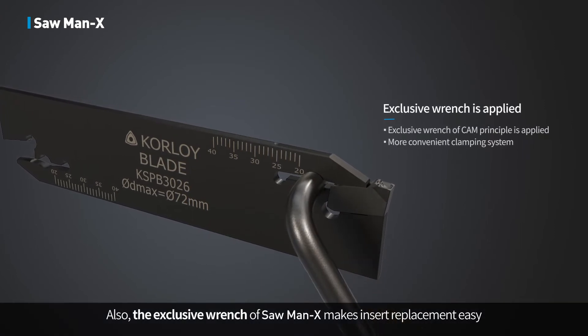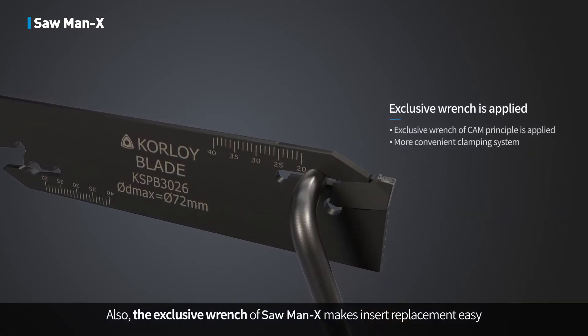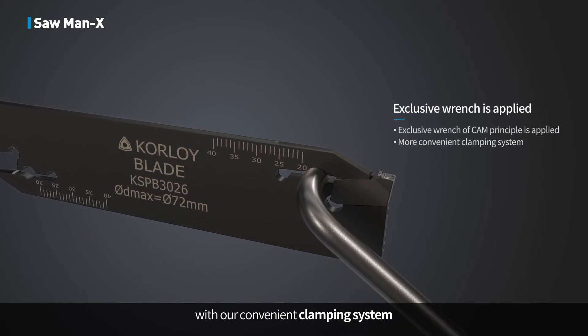Also, the exclusive wrench of Sawman X makes insert replacement easy with a convenient clamping system, reducing downtime during tool changes.